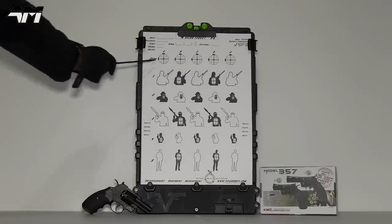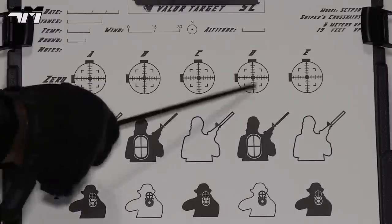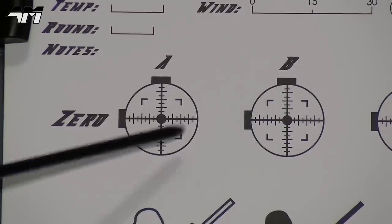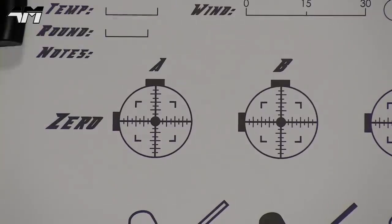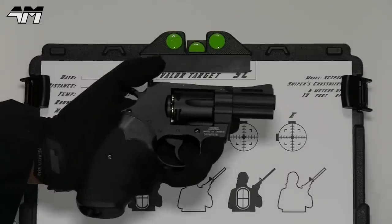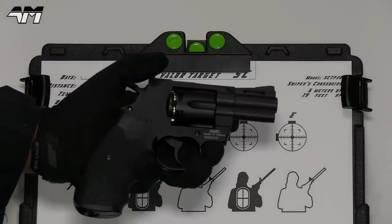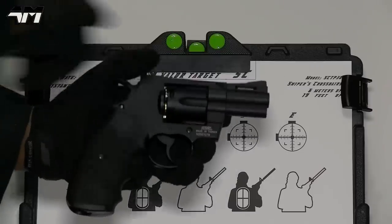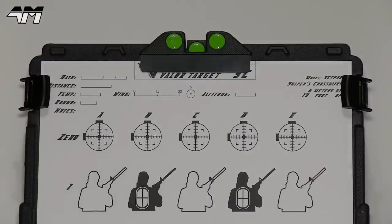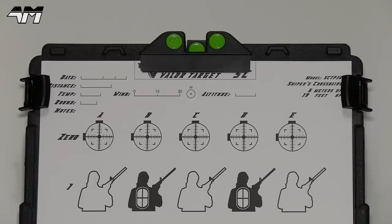Let's keep this nice and simple. I'm going to send BBs downrange at these targets across the top — just to give you an idea of how small they are, here's a double-A battery for size reference. Do remember how short this barrel is, so range won't be the best and accuracy may suffer a little. I'm going to be just a little closer than usual today.